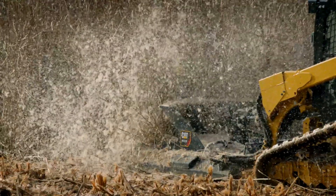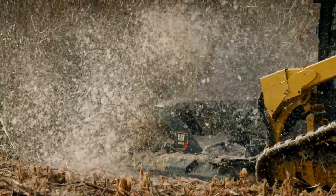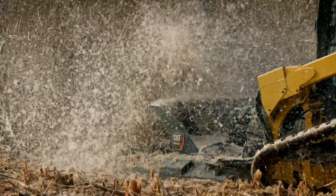For more information on the full industrial brush cutter attachment portfolio from CAT, we encourage you to contact your local dealer.